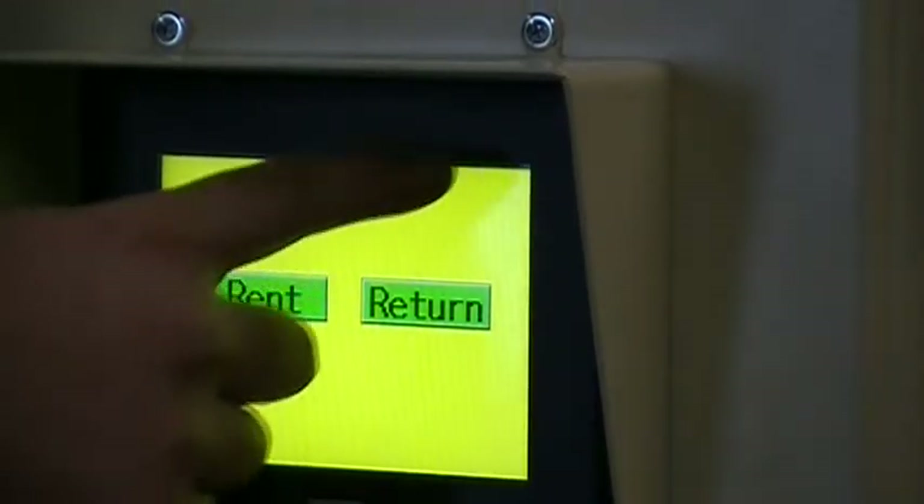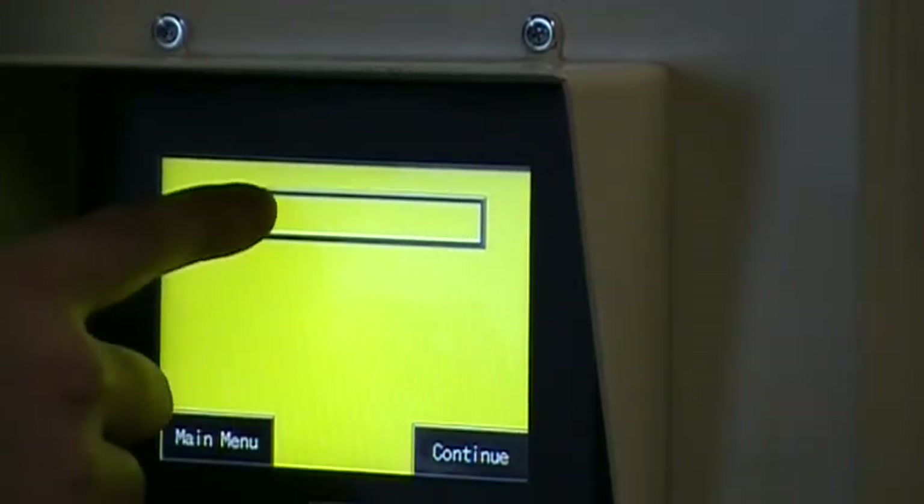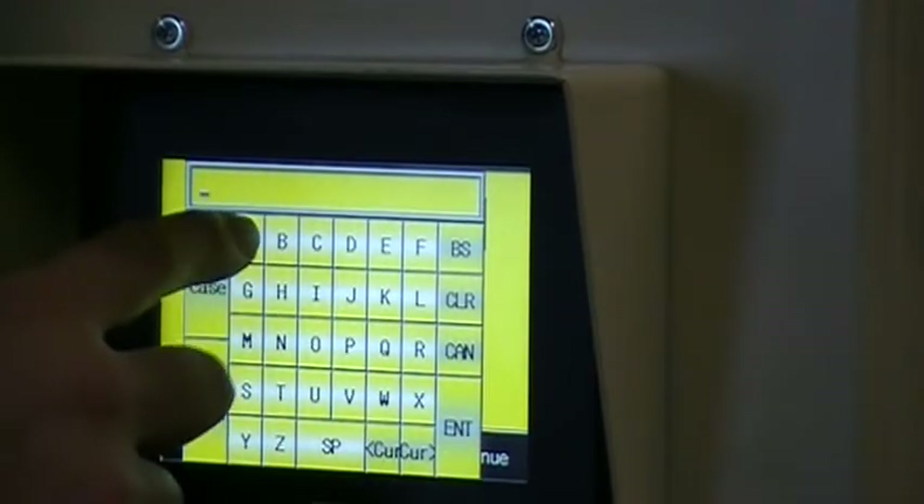The menus are very intuitive. Enter the password you have chosen, then hit continue.